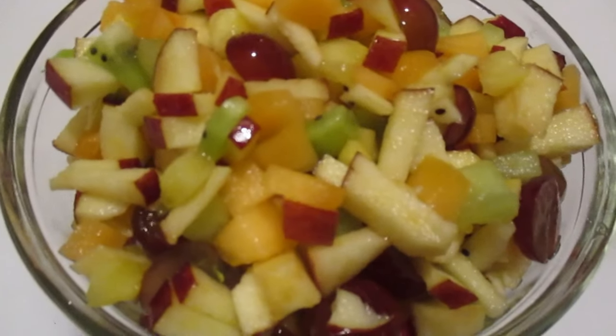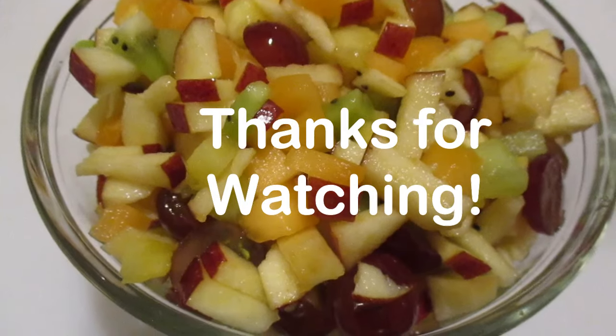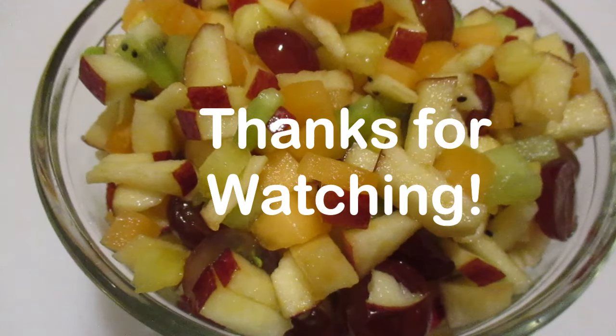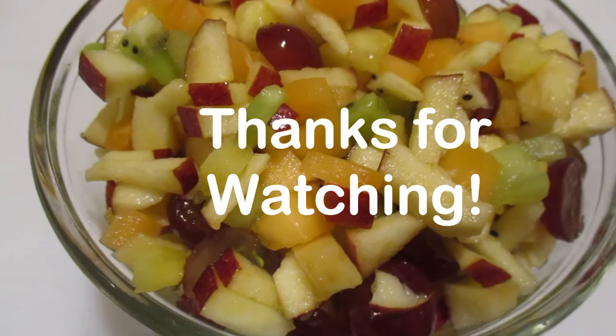I'd like to thank you for watching Doxy Rich 3 TV and remember, do all that you can to stay healthy and safe. Thank you for listening to this channel. Bye.